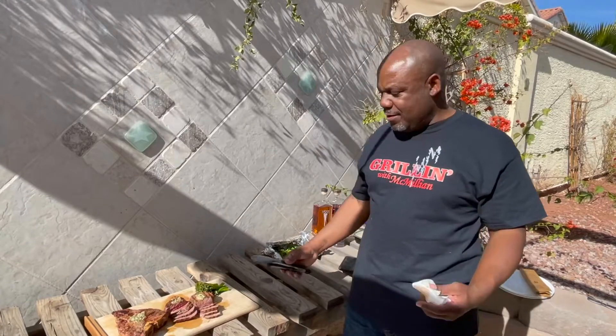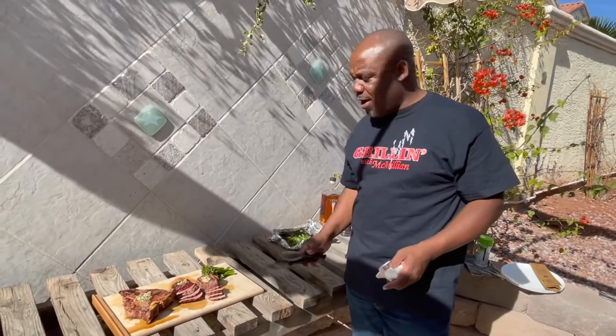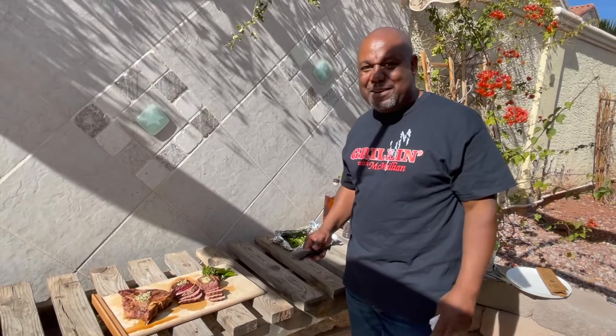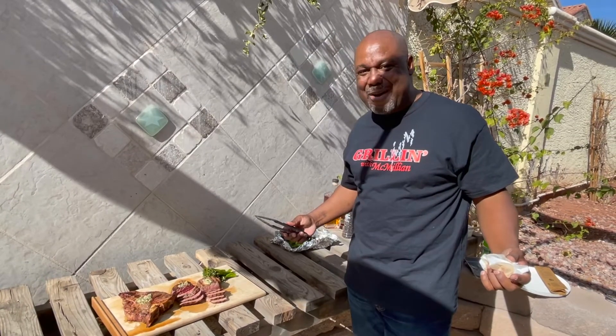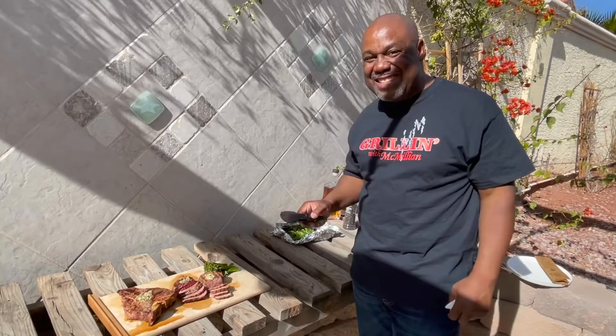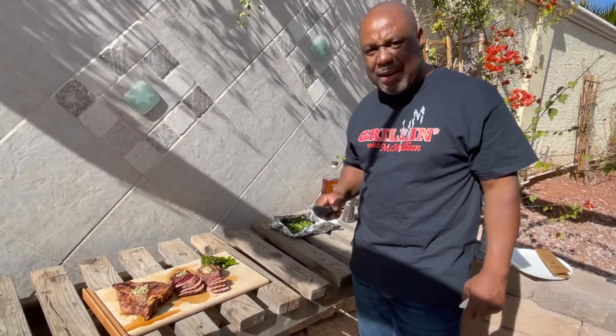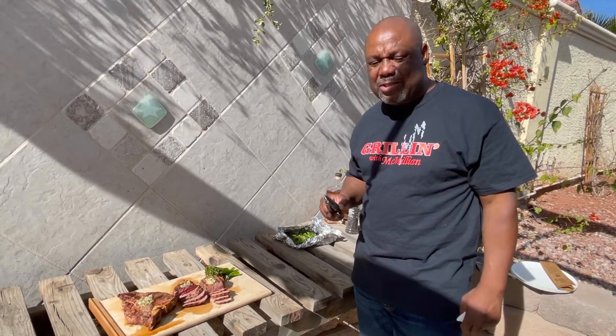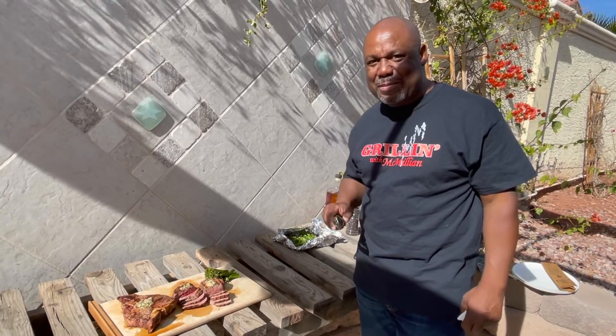There you have it — the final product. We got two 8-ounce filets, a porterhouse, and some broccolini. Appreciate my man Gabriel for coming out here and hanging out with me for about a good hour, hour and a half. The good thing about that, Gabe — you get to enjoy some nice juicy steaks. Shout out to Mr. Rayford with Nevada Grove for helping out with this product. Stay tuned, man — we got more to come. Grilling McMillan.